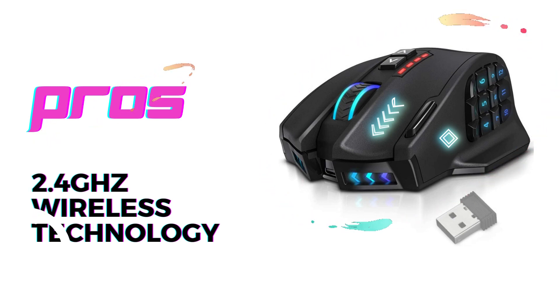Lastly, the Venus Pro's ergonomic design ensures comfortable use even during long gaming sessions, reducing fatigue and enhancing your overall performance.